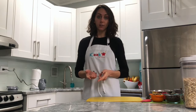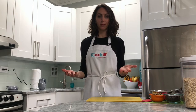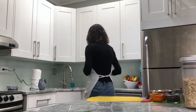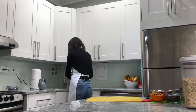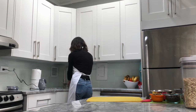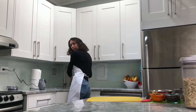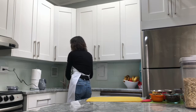So the very first thing we got to do when we enter the kitchen before we start working with food is wash your hands. We're going to use soap and warm soapy water, and wash your hands for at least 20 seconds so that way we have killed all of the bacteria and germs when it comes to working with food.